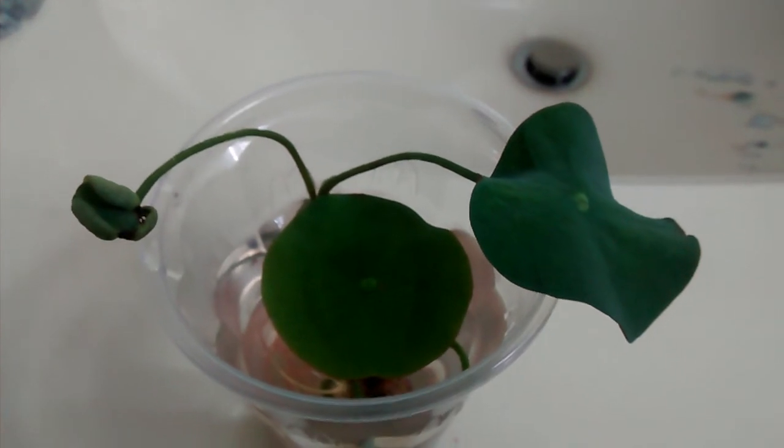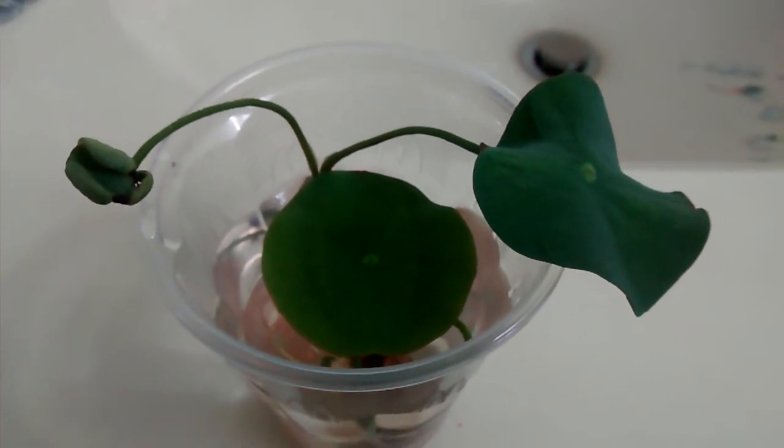In a way this is a good project for children, because they grow so fast and you can see the roots coming out also.